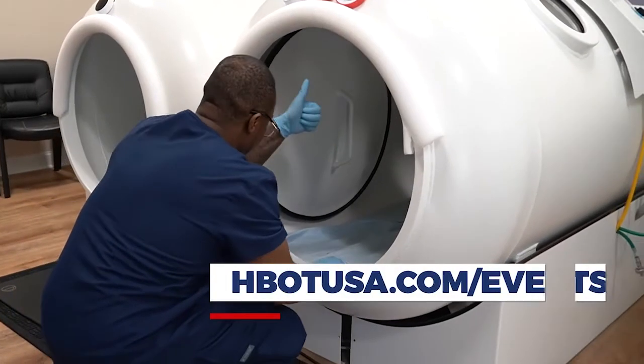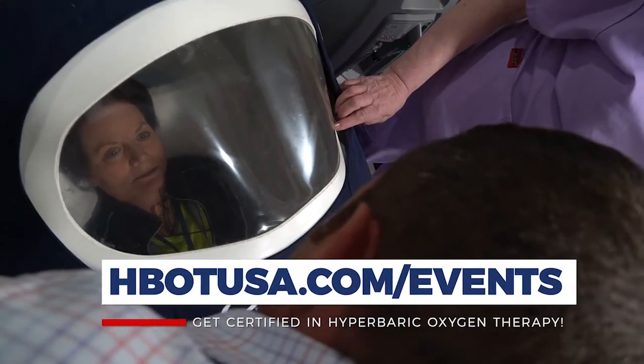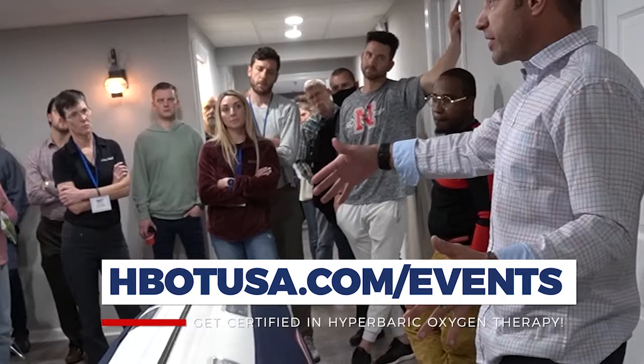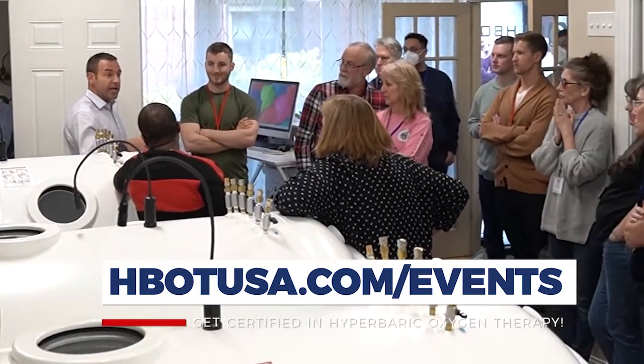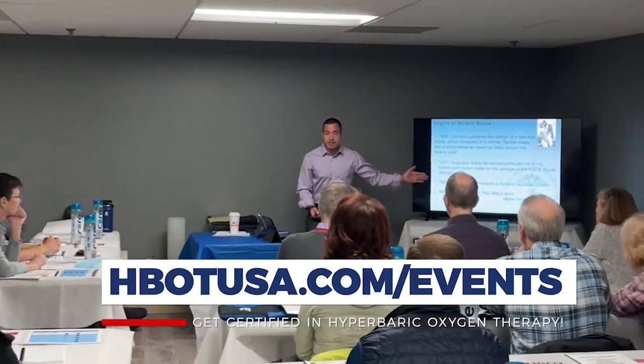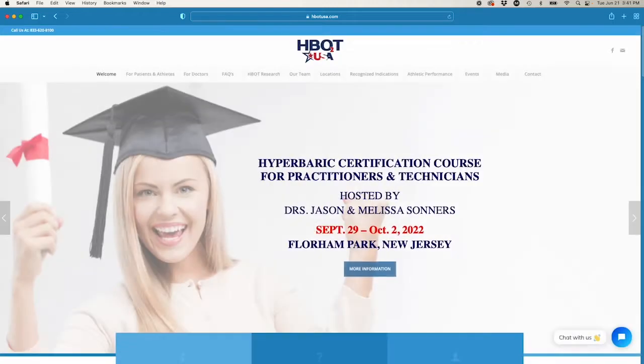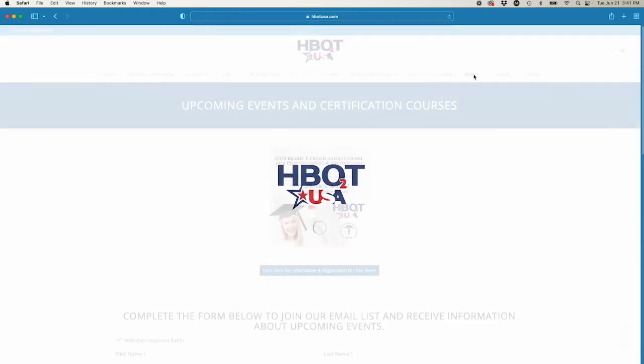Whether you're a chiropractor, naturopath, acupuncturist, DO, or MD looking at hyperbarics for off-label conditions, there is a certification course that teaches this type of hyperbarics — and right now it's the only class that teaches it in this way. Check out hbotusa.com and click on upcoming events to see when the next courses are.